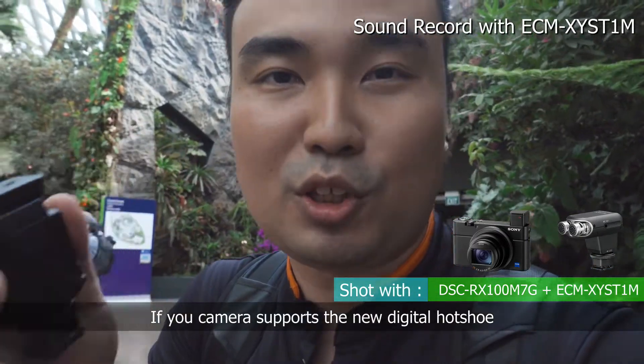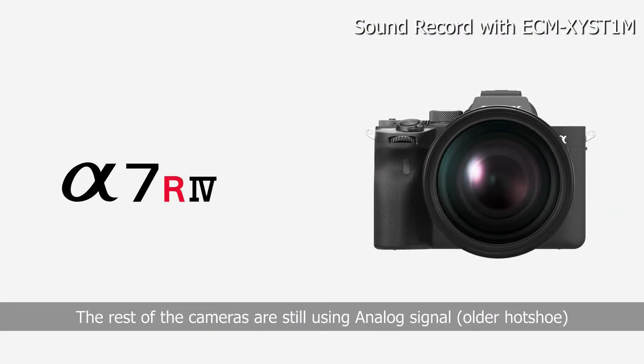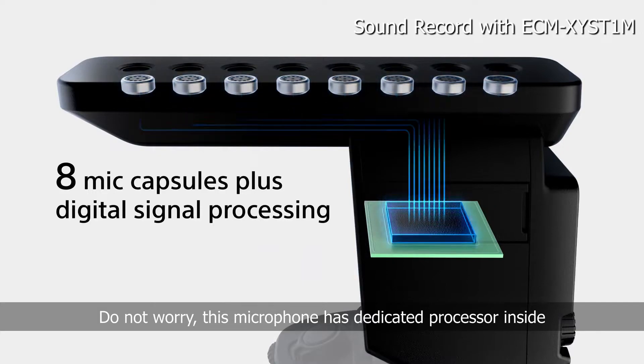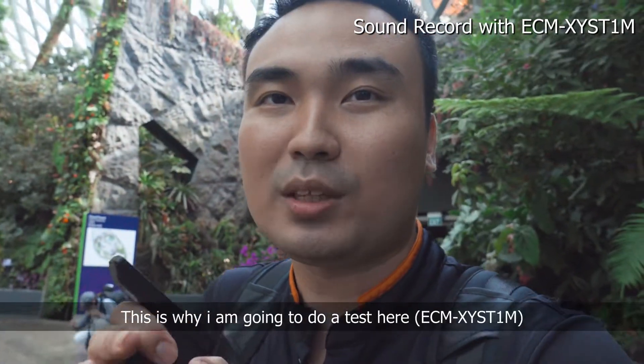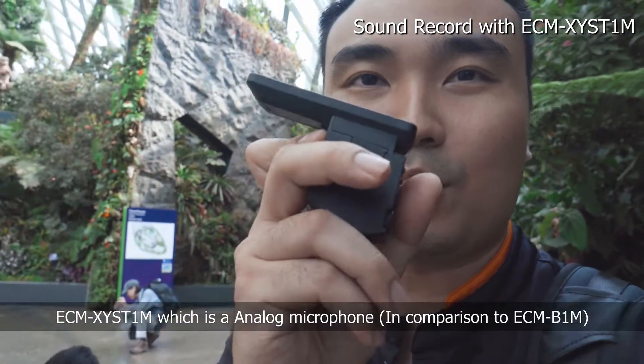If your camera supports digital with the new hot shoe — especially only on the A7R4 — but the rest of the cameras are still using an analog signal. But don't worry, because this one has a dedicated processor inside, so the sound is going to be better. That's why I'm going to do a test here with the ECM-XY-CN, which is analog, and right now with this one.